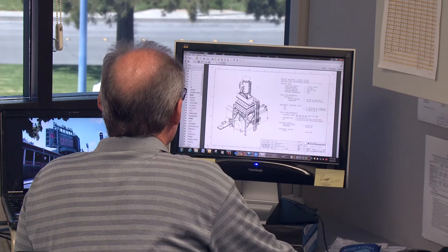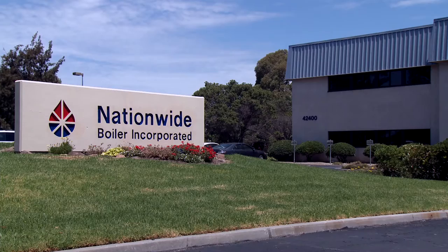When assembling a rental boiler project, we often ask for a great deal of information. This is to help ensure that we understand your needs and assemble the equipment that best fits your particular project. Whether you gather the information or we gather it for you during a site visit, the information is brought back to our Fremont, California Engineering Department, where our engineering staff reviews your needs and selects the appropriate equipment.